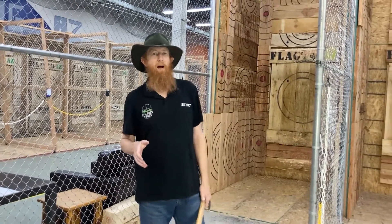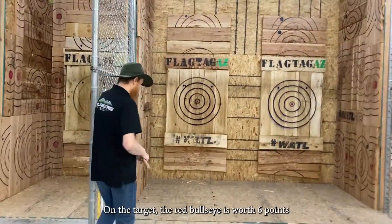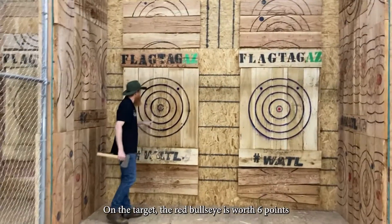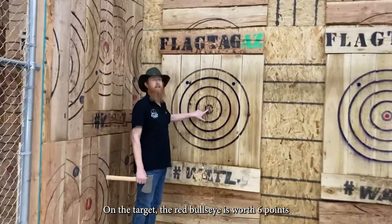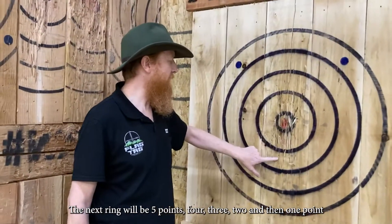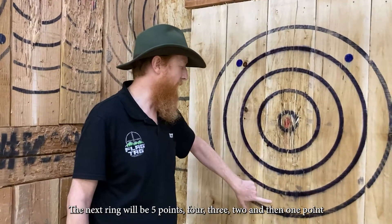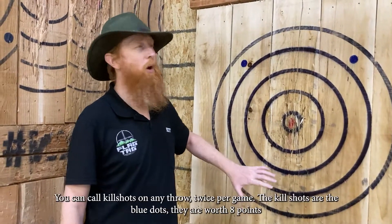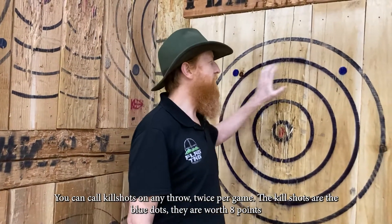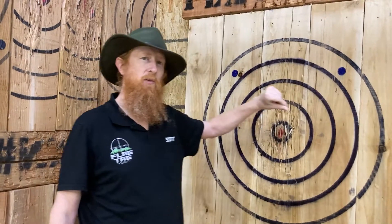Let's talk about our points and how all of that works. If you hit the red dot, that is worth six points. The next ring is five points, then four, three, two, and one point. On any particular throw, you can call a kill shot up to twice per game, and if you hit it — calling left or right — you get eight points for that throw.